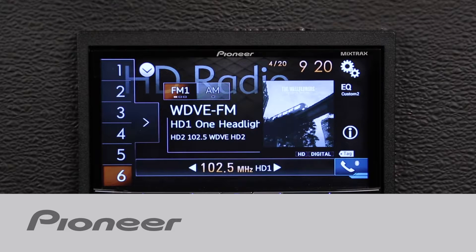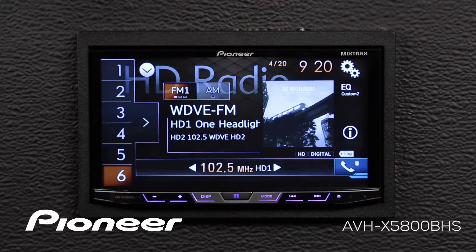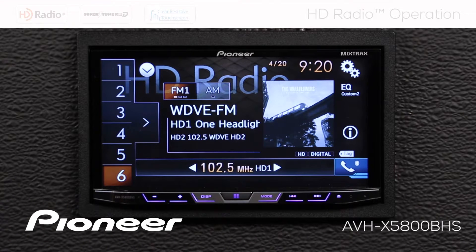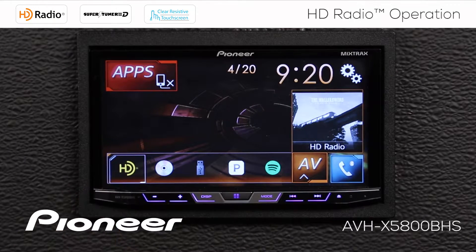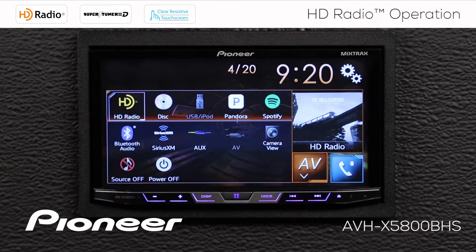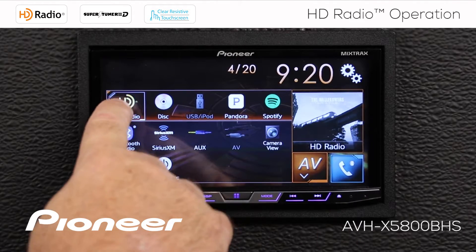Let's take a moment and check out the HD Radio Tuner on Pioneer's AVHX 5800BHS. To get to the HD Radio source, there are a couple of different ways to do that. We can touch the Home button, and here's the HD Radio source in our shortcuts, or we can open the AV Source screen and choose HD Radio.